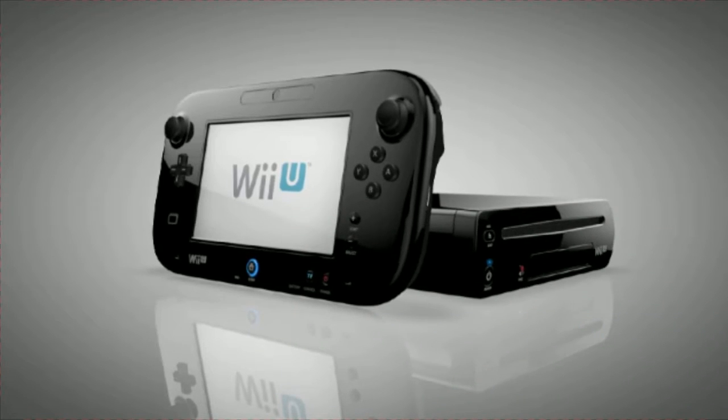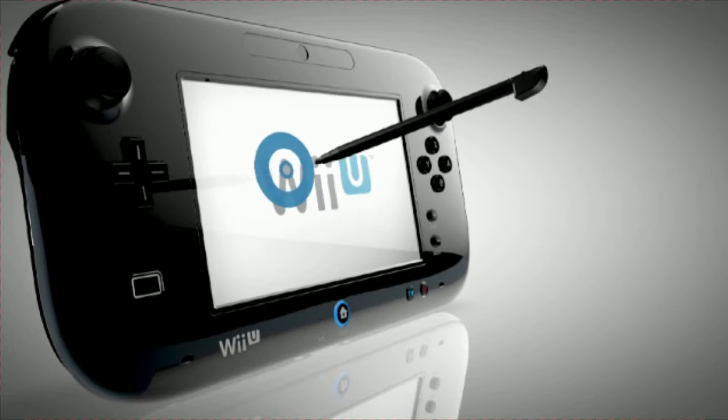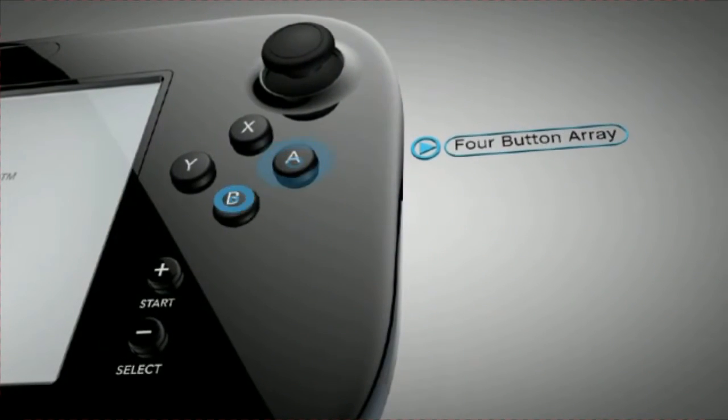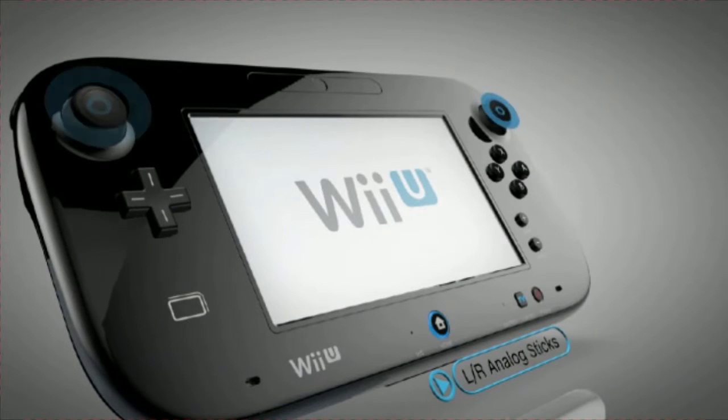Simple and intuitive control — the touch screen works with your fingertip or, more precisely, with the included stylus. There's a familiar plus control pad and A, B, X, and Y buttons. Games featuring a deeper, more immersive experience will frequently